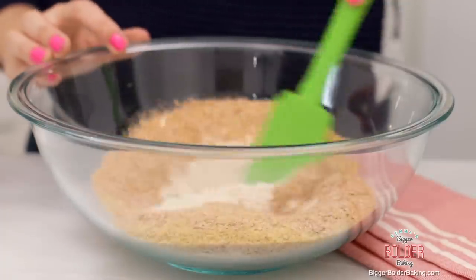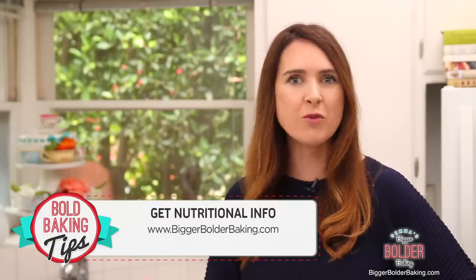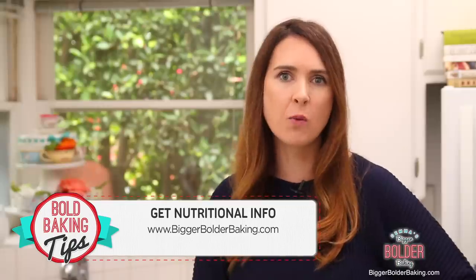With a spatula, just mix all these dry ingredients together. I thought this was a really good recipe to kick off the new year, so I'm going to put the nutritional value and the calorie count on the website.